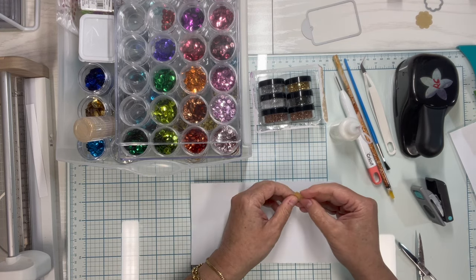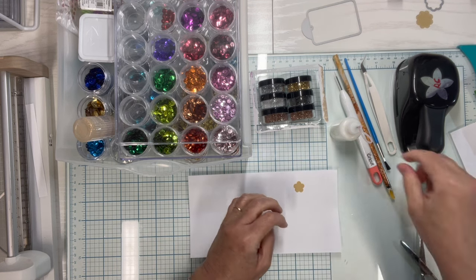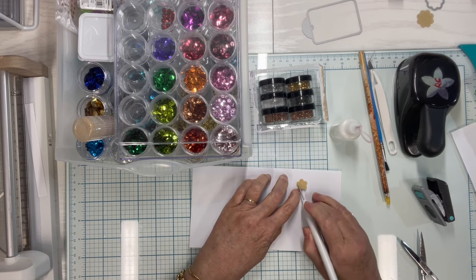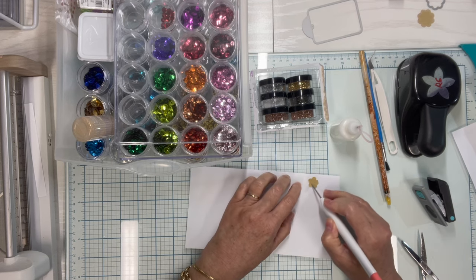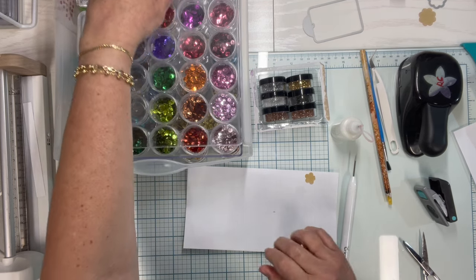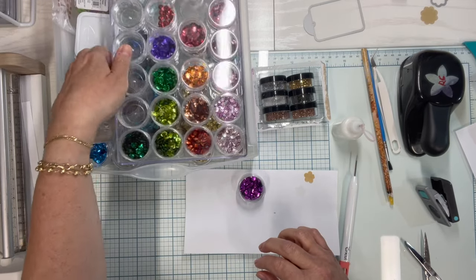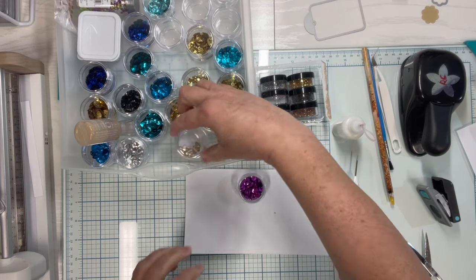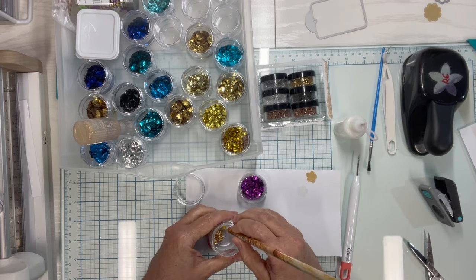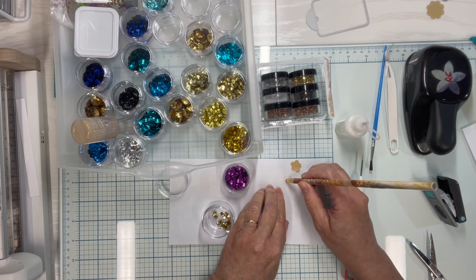These are going to be sequin flowers — really easy but very pretty. Now that we have a piece of acetate, take the backing off of it. I pick a sequin I like for the middle; I like putting gold in the middle a lot of times. I'm not sponsored by or an affiliate of any of the products you see me use — these are all just things I have in my stash. Start out by putting a sequin right in the very middle.